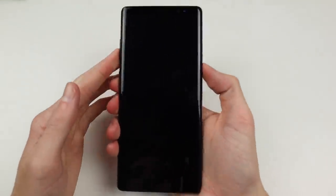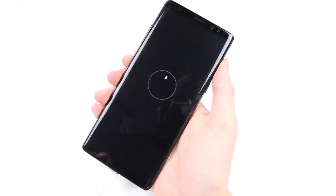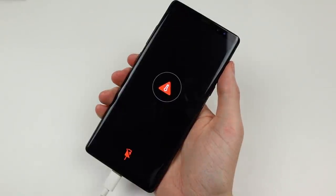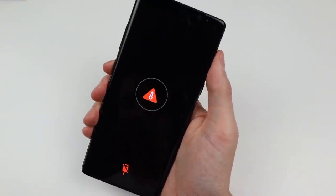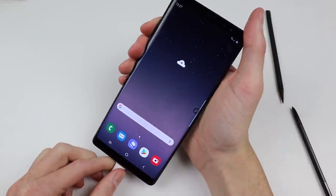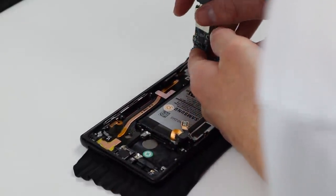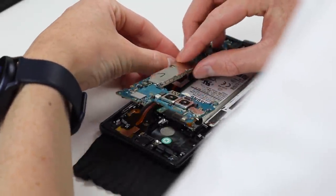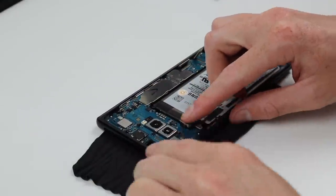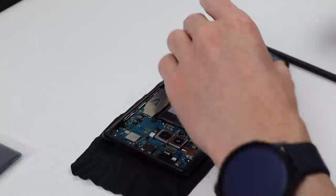Flipping it over for a first test, I plugged it in to see if it would charge. It showed the charging flat symbol but then came up with a temperature warning and didn't want to charge. I did get the phone to boot up without it connected but it still had difficulty charging. Given it's a charging issue, it's likely related to the dock connector, so I did a simple diagnostic — unplugging and plugging the dock connector back in — and hopefully that'll fix the issue.